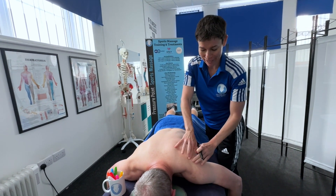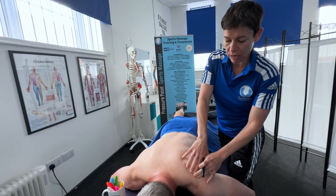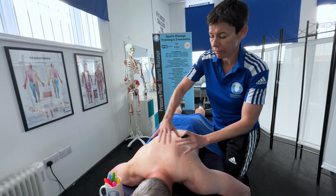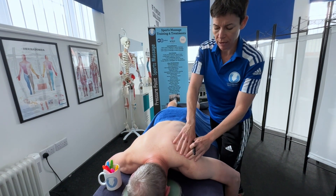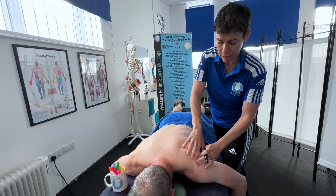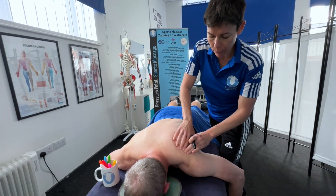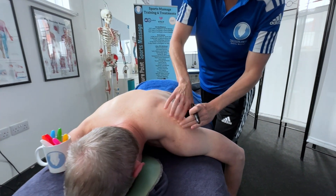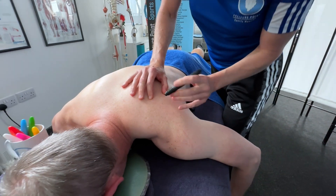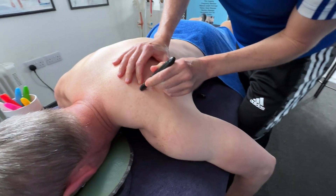So the first thing we're going to do is find the spine of the scapula. I'll always have a client in a position where their arms are off the couch — this just makes the position of the scapula slightly easier to draw. Can you see me going over this ridge here? That's the spine of the scapula. My client is quite broad, so this will be fairly big.